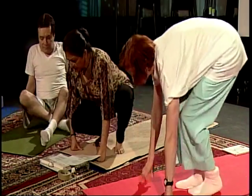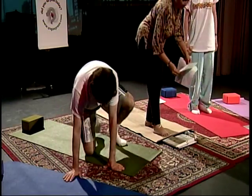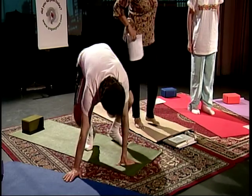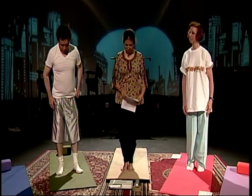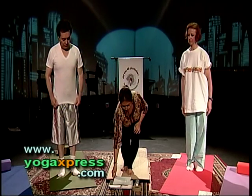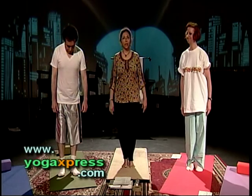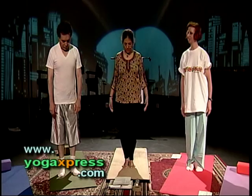Before we do the sun salutation sequence, our program Yoga Express airs on MNN weekdays, Monday through Friday at 1:30 p.m. on MNN 3, Time Warner 57, RCN 84, FIOS 35. Our studios are open — they're a little cold sometimes, so bring a jacket. Come stretch with us. Don't feel shy. We'll talk you through this guided stretching.